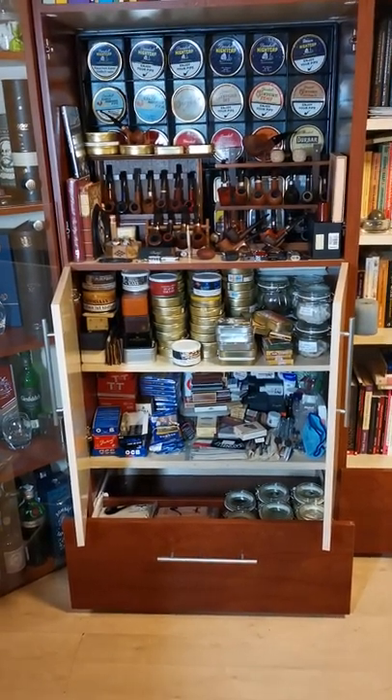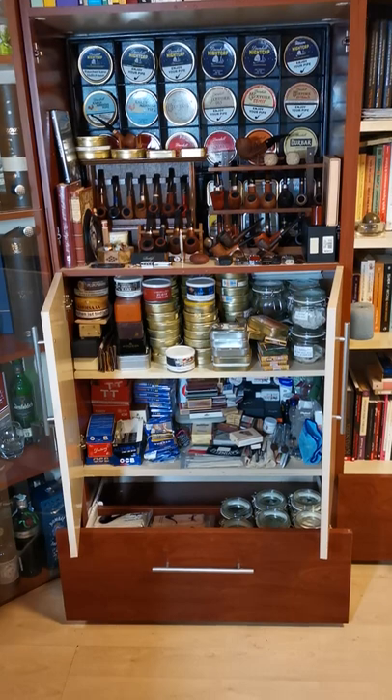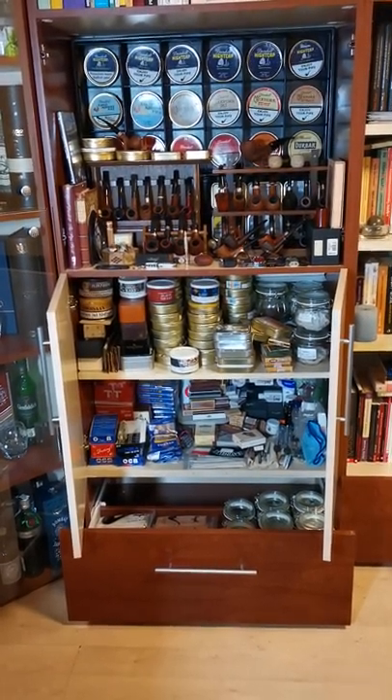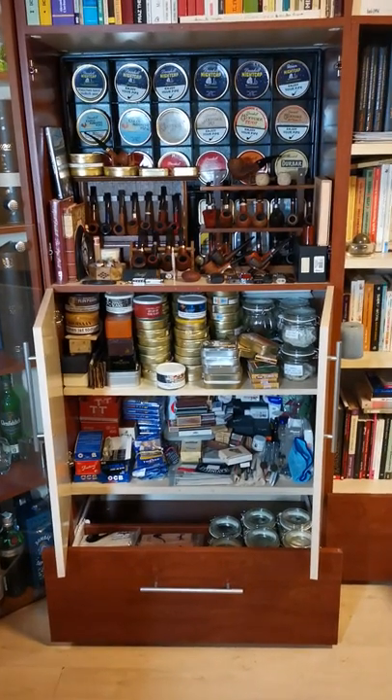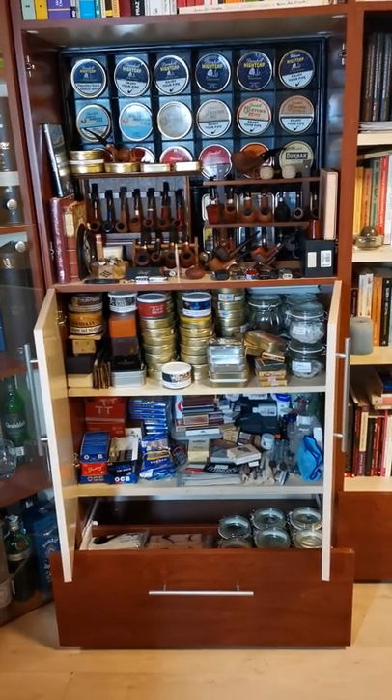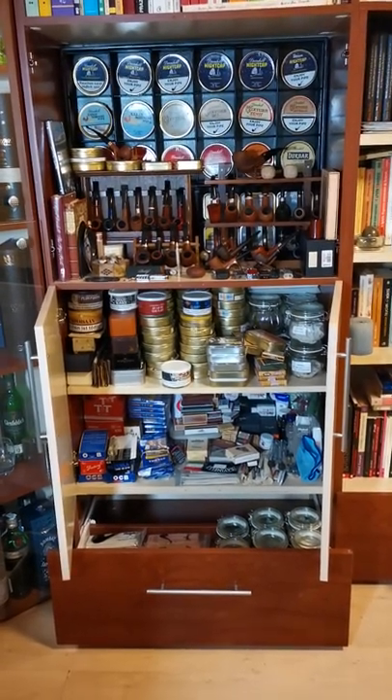Hello everyone, welcome to Prunko's Pipe Smoking Den. I'm Prunko, and today I want to talk about properly storing your tobacco.